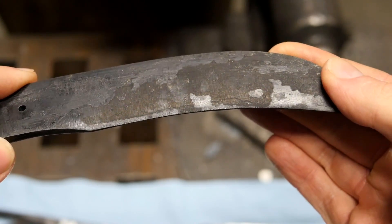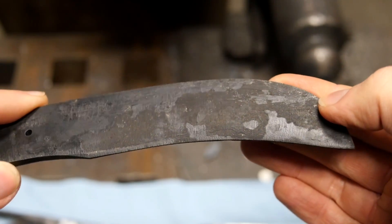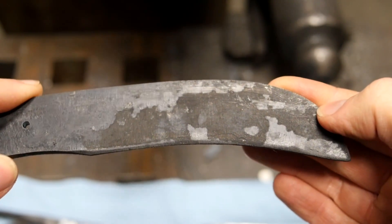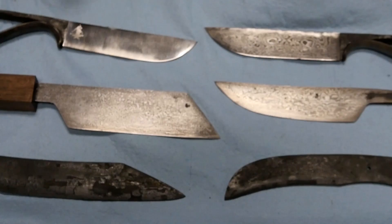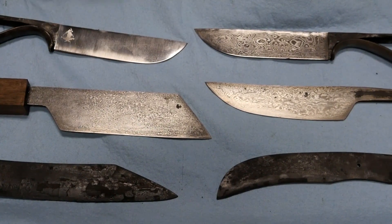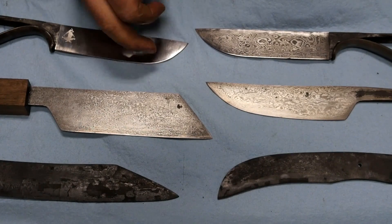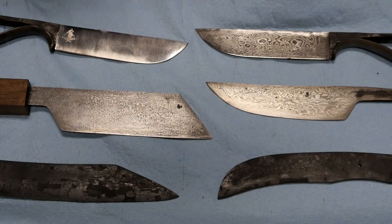As for how wear-resistant the edge surface is — as it is right now, it's not terribly wear-resistant. The Damascus steel surface is about as wear-resistant as a satin polish on a typical pocket knife. If you hit it against anything hard it'll get a scratch. However, the advantage to pattern-welded steel is that the pattern goes more than just skin deep, so you can always bring it back.